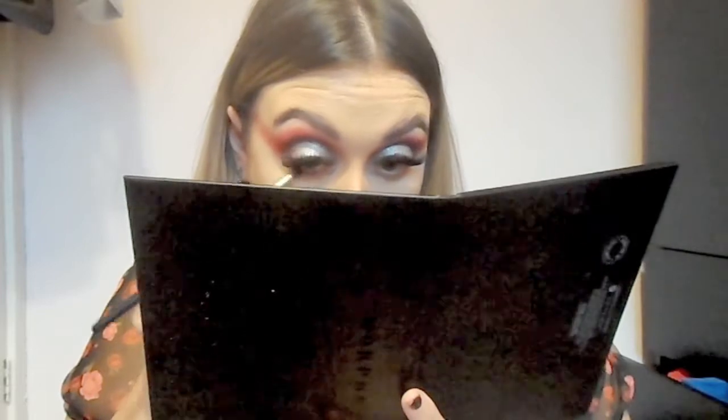Now I'm just using the shade 'Spooky' from the James Charles palette again, just on the lower lash line. I like how shadow gives off that smoky effect, but if you prefer an eyeliner pencil then go ahead and use whatever you prefer. Then using that red shade from previously, I'm going right under the black I've just applied, smoking those two shades together.